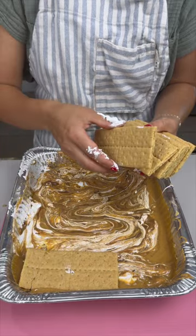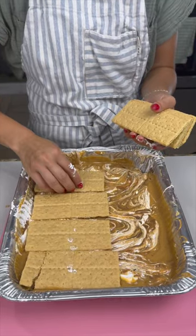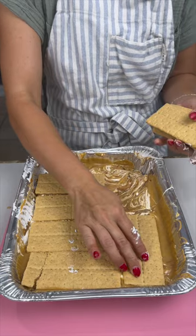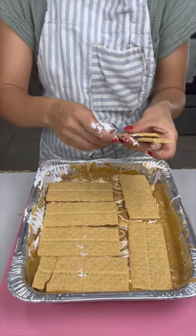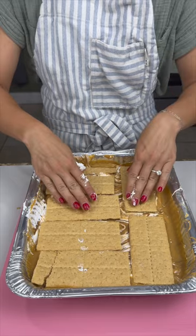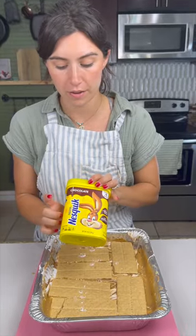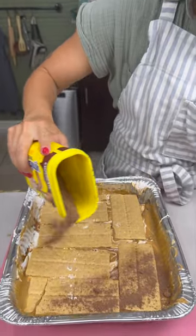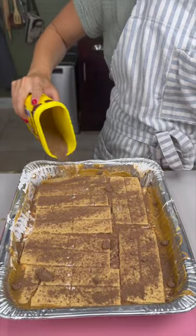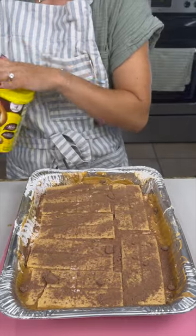We're going to bring in some graham crackers and place those right on top of all this. We're now bringing in the s'mores element — we're trying to mix in all the kid favorites. School's out for the summer and we've got to keep these kids hyped! And another kid favorite: Nesquik. We're just going to open that up and do a thin little layer of Nesquik — as if we didn't have enough chocolate.